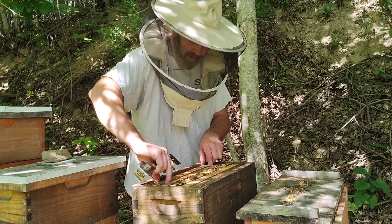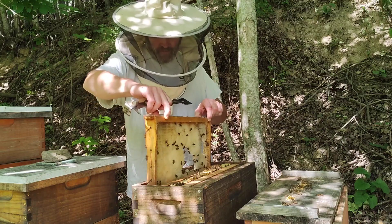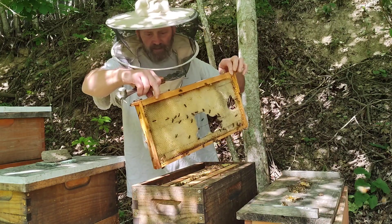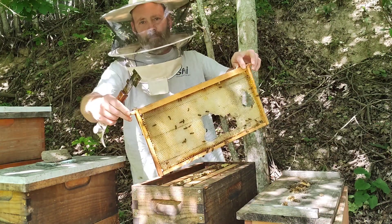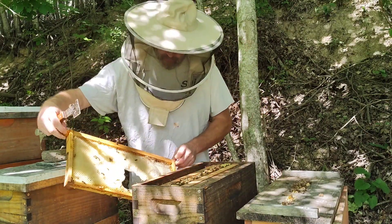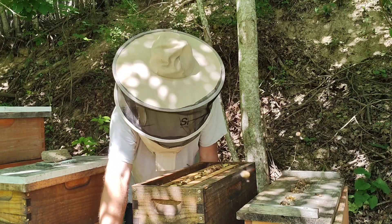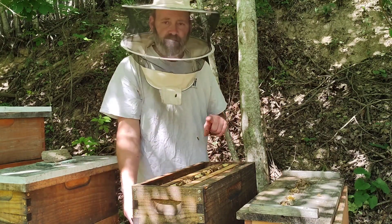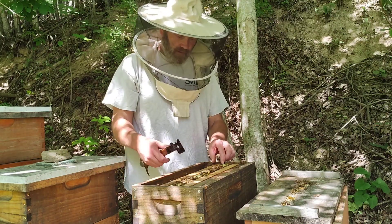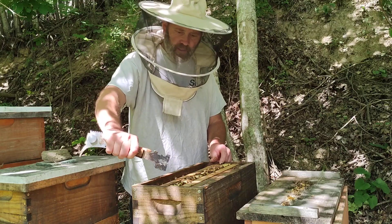Now one thing I might have to consider — this is some better comb, but some mice got into it, that's why there's a big hole. One thing to consider on the temperament of these bees is that they are in five-frame nucs.